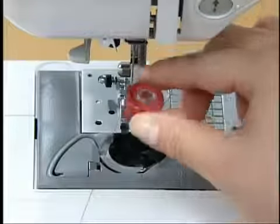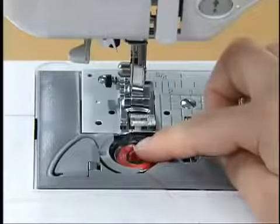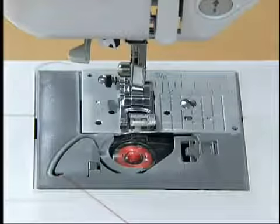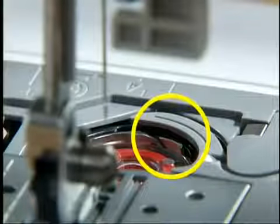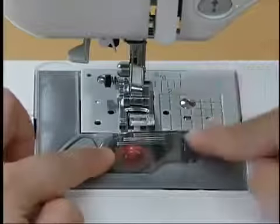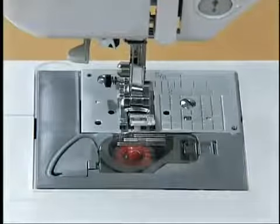When setting the bobbin, pass the thread through the slit with your left hand and pull the thread toward you to cut excess thread. Make sure that the thread is correctly inserted through the tension adjusting spring of the bobbin case. Replace the bobbin cover — this completes the setting of the lower thread.